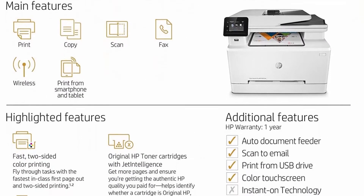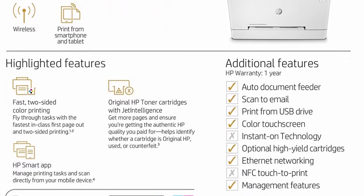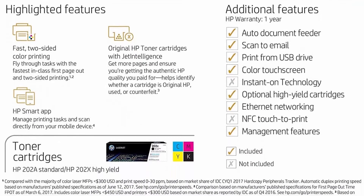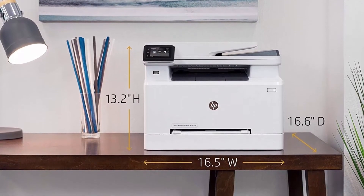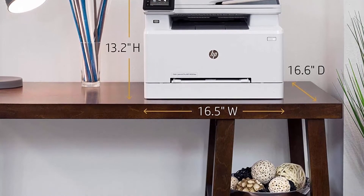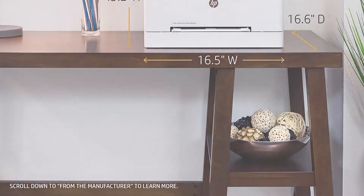Fast print speeds: prints up to 22 pages per minute black and color. First page out as fast as 10.3 seconds black and 11.7 seconds color. Input tray paper capacity up to 250 sheets. Easily print from your mobile device — simply connect your iOS or Android device to the same network as your printer, or print without a network using Wi-Fi Direct.